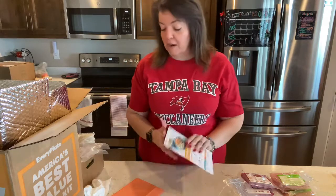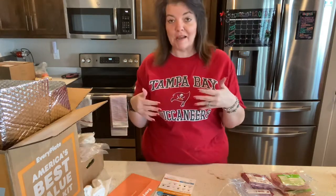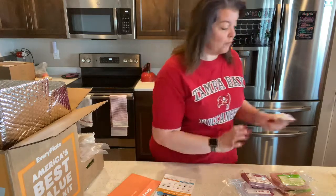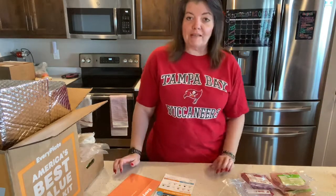Again, this has been super easy. I love the fact that it comes to the door. It actually got here right in time for dinner time today, although I am making something else tonight. And if you'd like to try your own Every Plate box, there's a referral link down below.